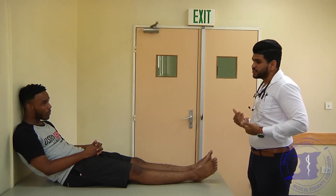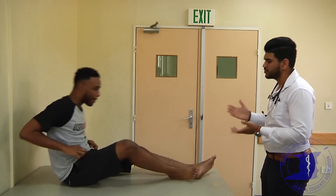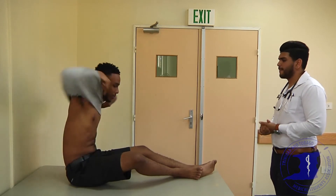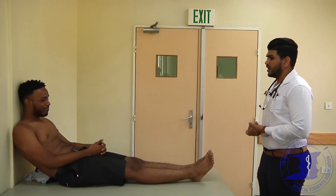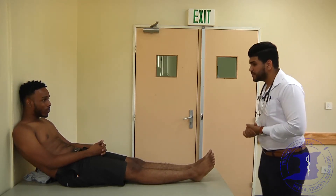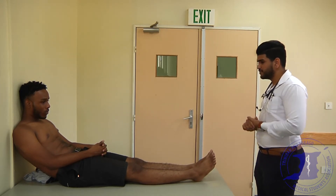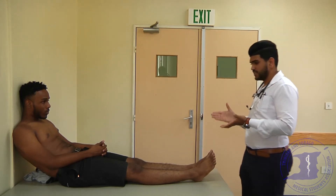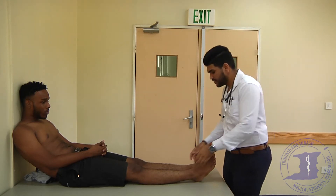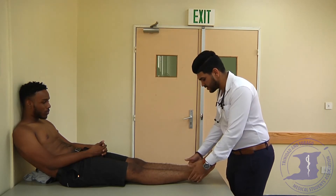Nice to meet you, Nickel. This exam requires exposure of the chest, so I'd like to ask you to remove your t-shirt. On general inspection, Nickel seems to be lying in no cardiopulmonary distress. There are no signs of active precordium, no spider nevi, no visible scars. The chest wall is symmetrical with no chest wall deformities. I'm just going to press on your ankles — is there any pain? There are no signs of pitting edema.